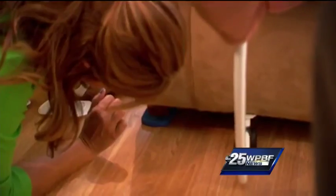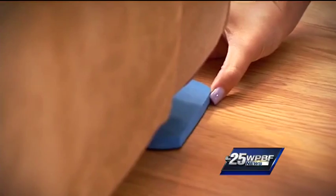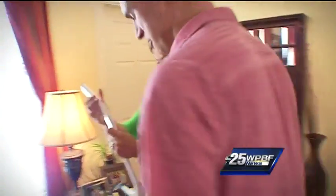Oh, there we go. Okay. Don't drop it because my finger is right there. Okay, down. All right, how about we switch? How about I lift and you slide? You just want me on the floor.